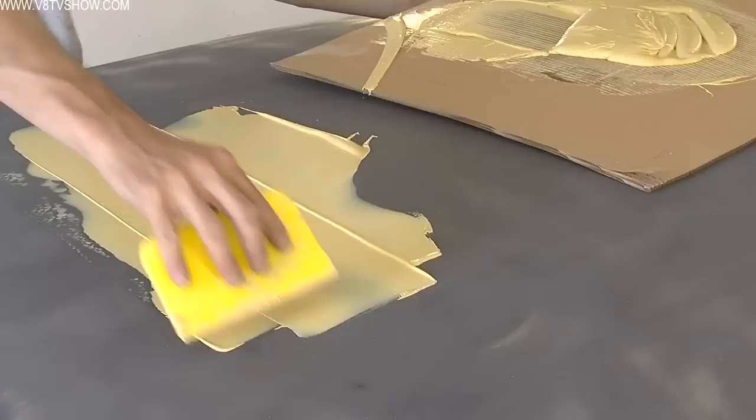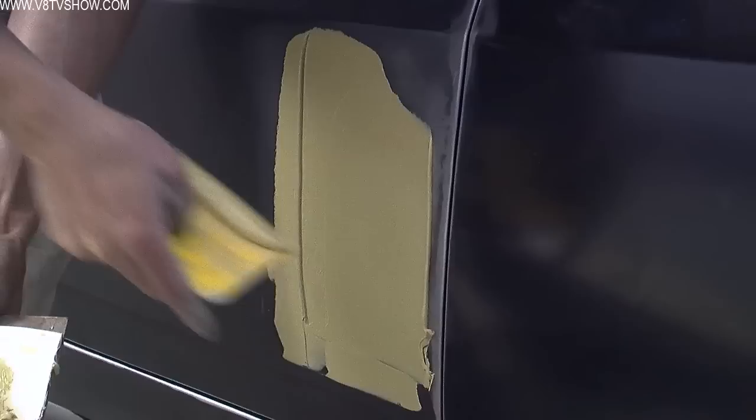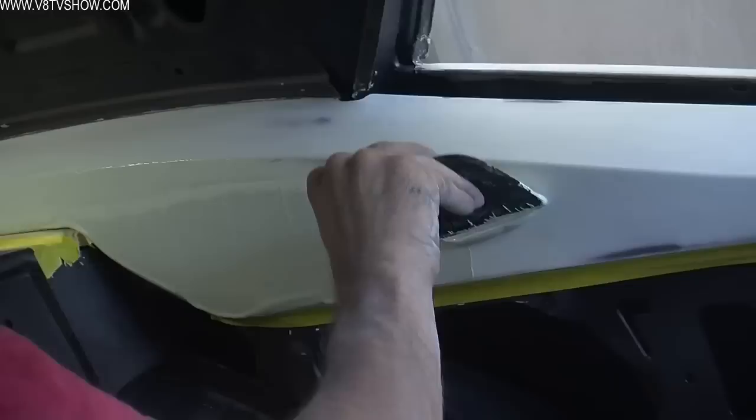Nathan is experienced at this and capable of smearing body filler over large areas of the car at a time. He worked the doors, the quarter panels, the whole roof, and eventually all the way back to the tail pan and the deck lid. Any interior panels not to be covered with upholstery were also treated to a body filler and block sanding process — the whole dashboard, the rear side panels, anything that you'd see once the car is finished.